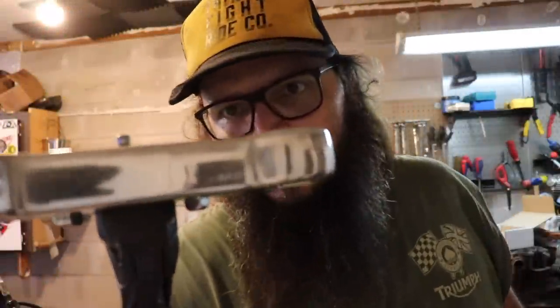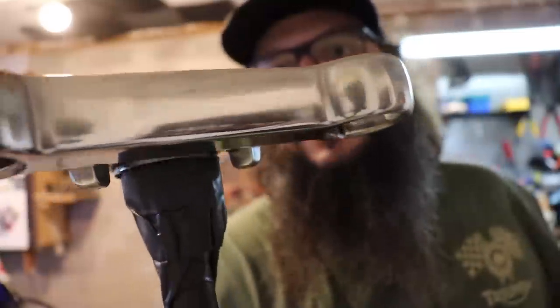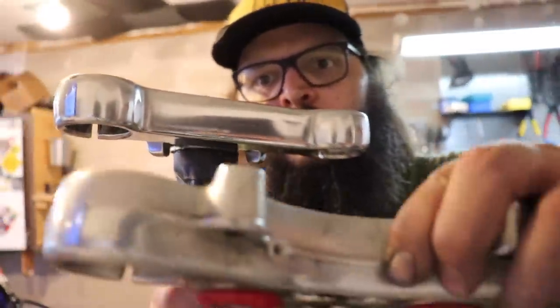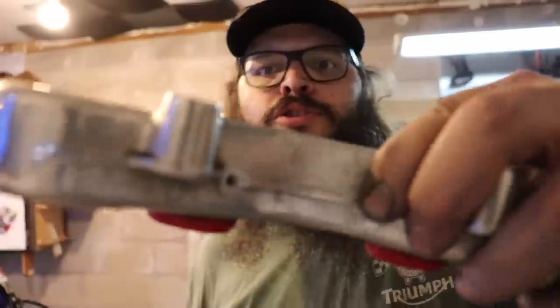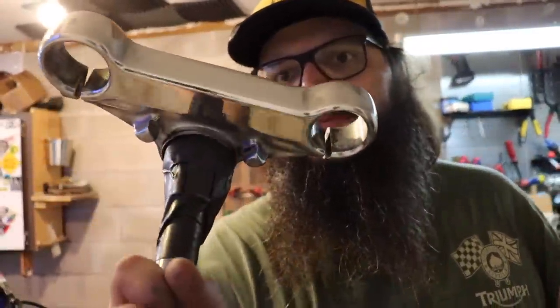I know sometimes when you're looking at this it doesn't look like a huge difference, but I just want to show you — this is not perfect, I'm not saying this is the best polished thing ever — but I think it looks a whole hell of a lot better. I'll show you this one too when it's done being polished. You ask me, that's looking better.